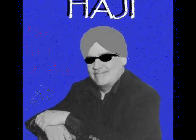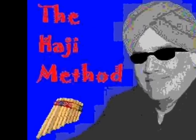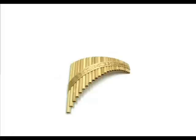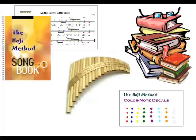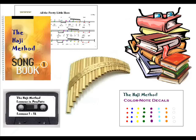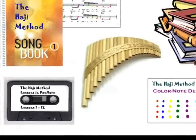He's Haji, and he wants to teach you the pan flute with his new teaching guide, The Haji Method. If you act now, you will receive via parcel post your very own pan flute, your color note songbook, easy-to-misplace instructions, and a cassette.